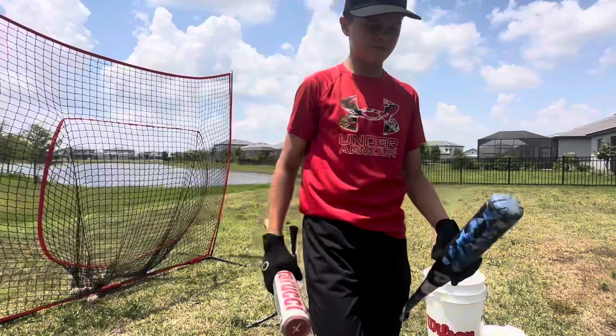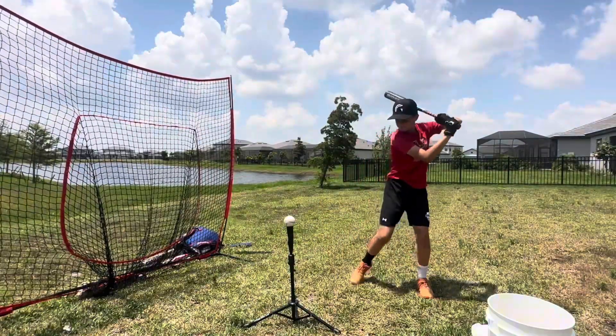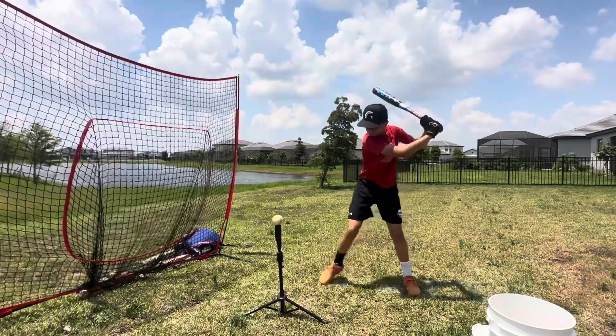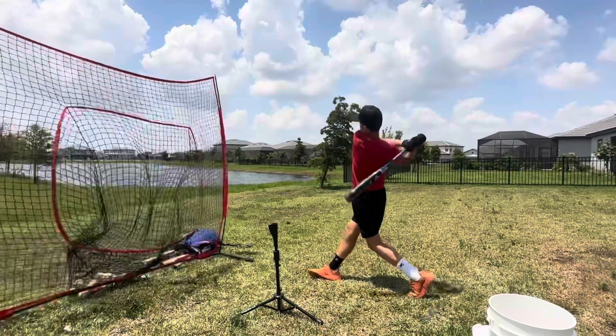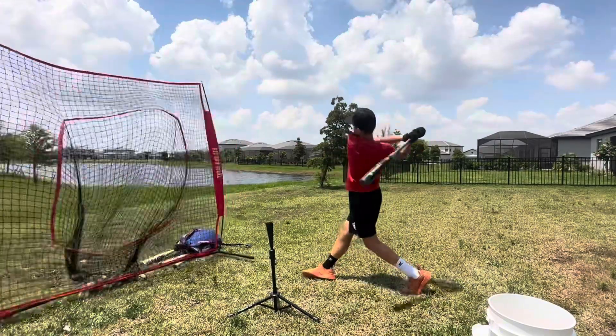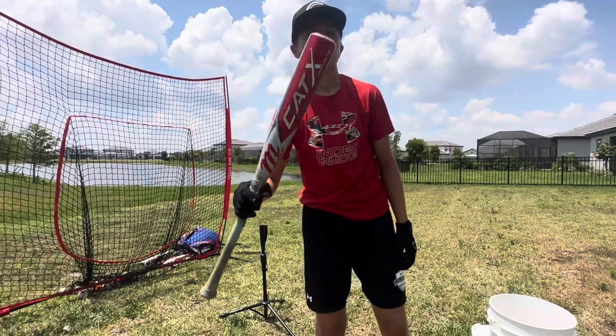Let's try them out. Alright, now on to the CATX.